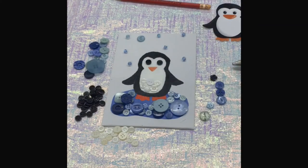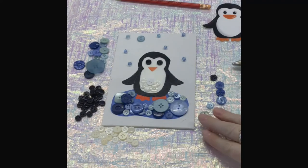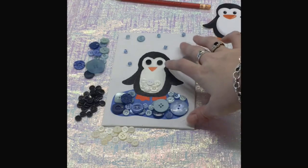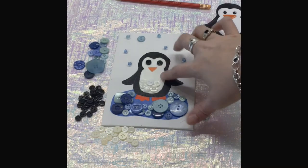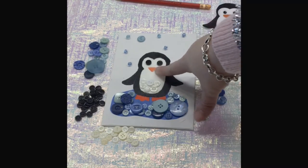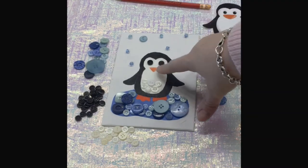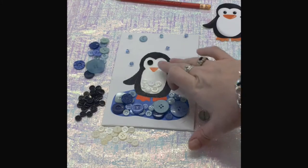Once your buttons are all situated, you can start gluing. When you're doing the white buttons, I would glue your nose down first so that you know where that's going to go and you have space for it, and the buttons don't make it hard to put down.